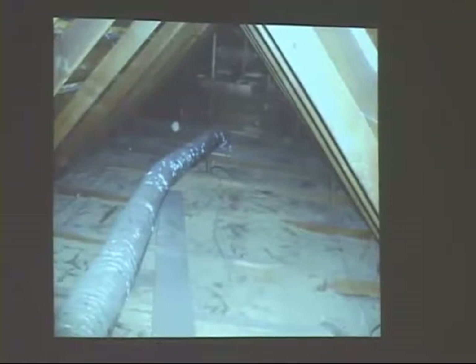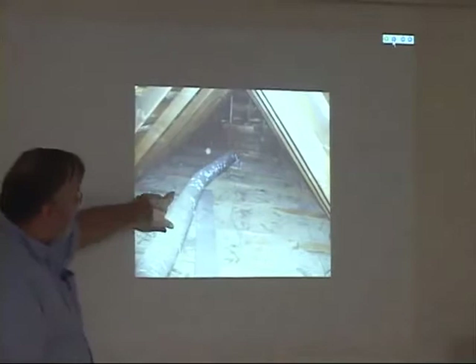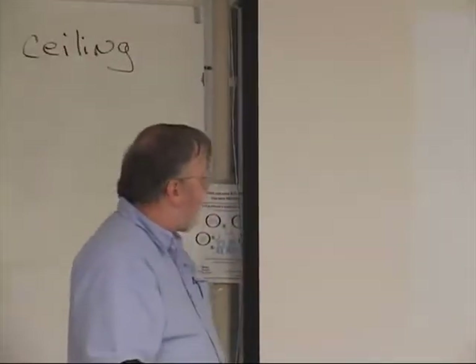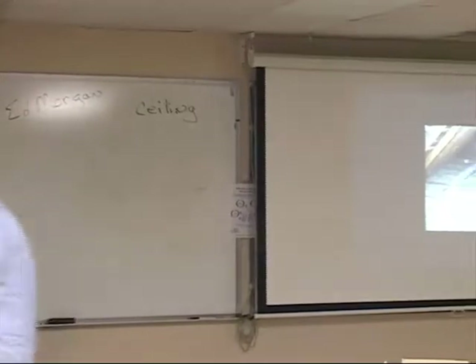So when you go up in the attic, if you can see the top of your roof or your ceiling joists, you don't have enough attic insulation. That particular attic was definitely inadequately insulated.